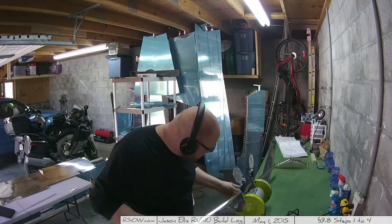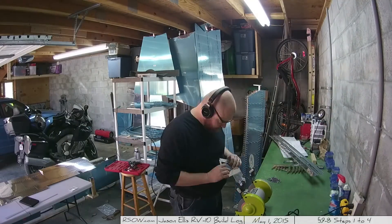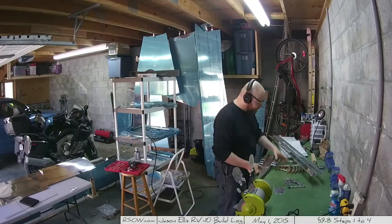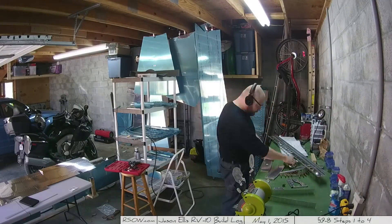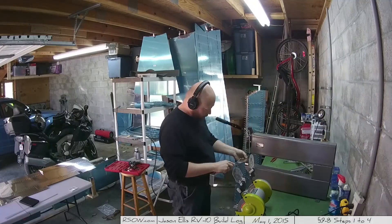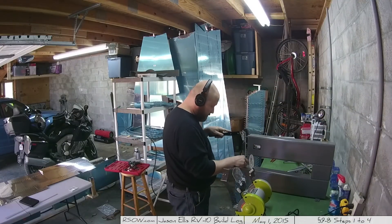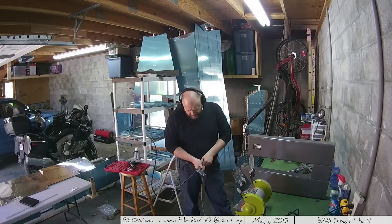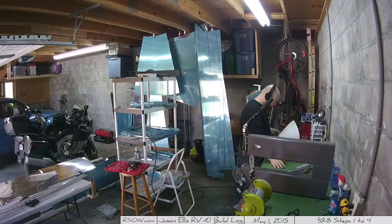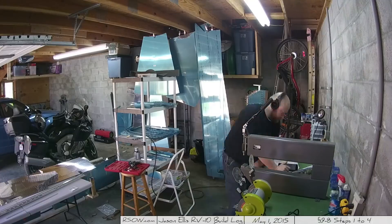Once I get both of the skins completely dimpled for the left elevator, I went through and started deburring all the little bits in preparation to take those out in the yard and spray paint them, get them nicely primed. If I haven't mentioned it before, I highly recommend that dimpler device - it has definitely paid for itself at this point. I couldn't imagine doing this the old-fashioned way or doing it all by hand. It'd just be brutal.